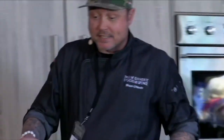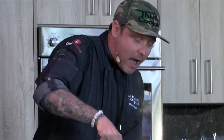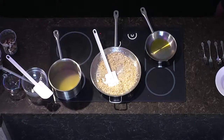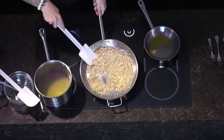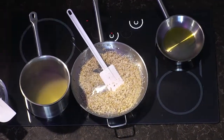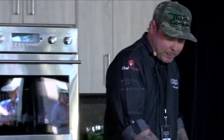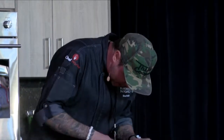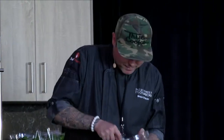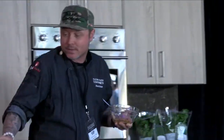In Italy you'll see the risotto maker stir constantly. I feel like you need to give it a little time — stir it maybe every two minutes. As long as it's not sticking to the pan, you're pretty good. You need to give it time to soak up all that liquid and stock. Now we're going to take our roasted garlic and put it in a little bowl and make a roasted garlic paste.